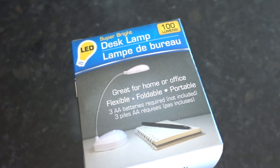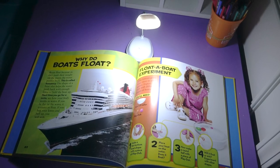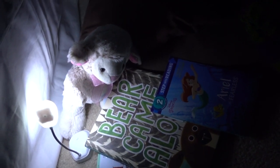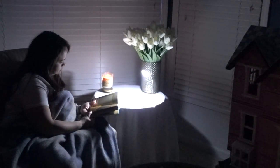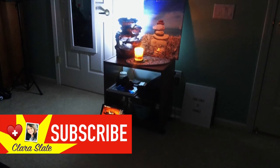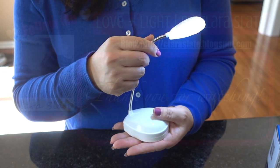So all in all, I give this lamp five out of five stars. It works great for small needs, it's easy to use, and very portable. Have you tried this little lamp? What do you use it for? If you like this video and all things Dollar Tree, please give me a thumbs up and subscribe. Thank you so much for watching, guys, and take care!